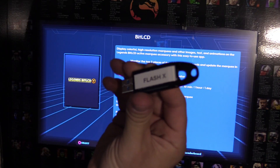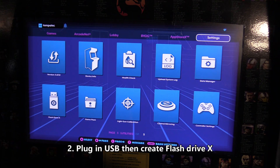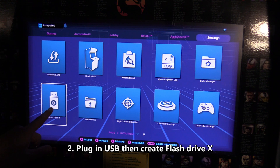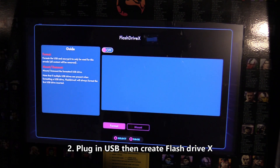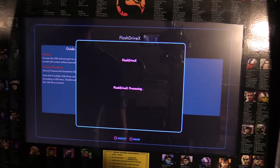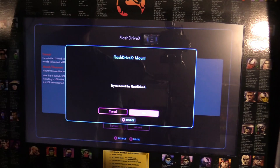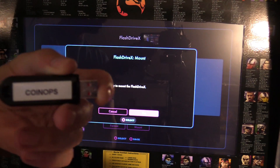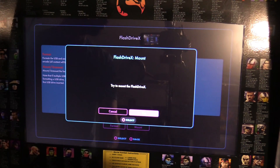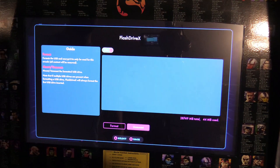Grab your Flash Drive X and plug it in. Go to settings — there's Flash Drive X on the third page. We're going to format it, hit yes, and then mount it. Make sure you have your CoinOps X USB unplugged before you format any drives. Hit yes to mount that, then dismiss. Now it's going to auto-mount when you reboot the system.